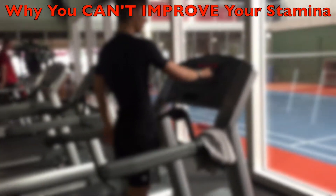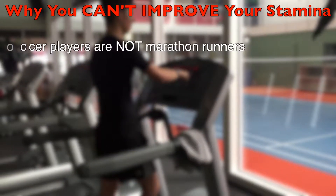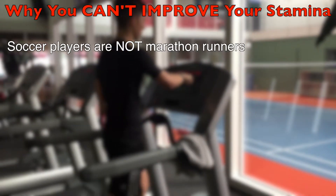Many people want to improve their stamina. In these cases they just go for a run and go jogging. Unfortunately, this method doesn't work.